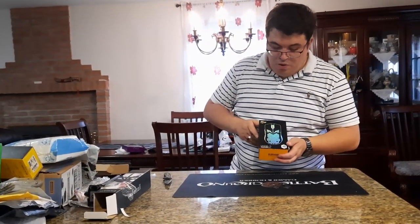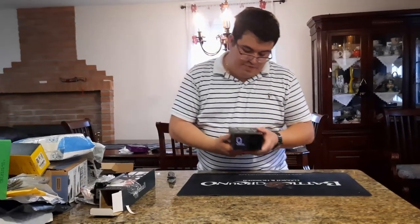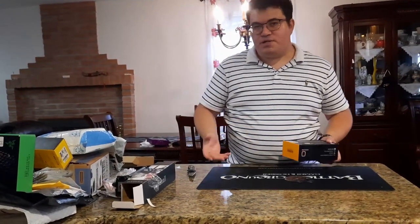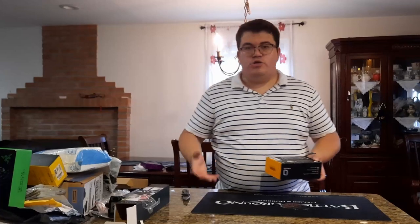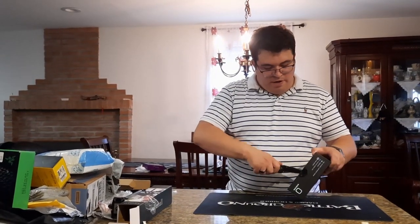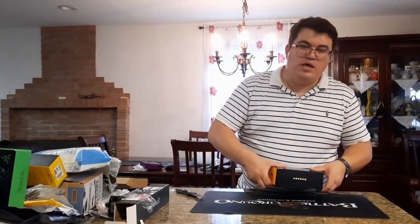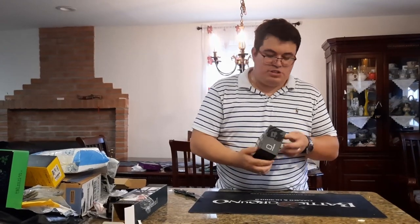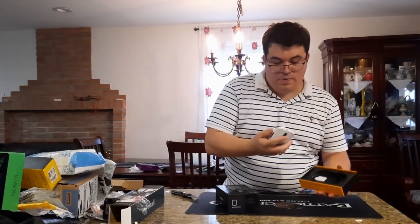We got a Glorious Model O Wireless gaming mouse — 65 grams, matte finish, white edition. All the products in this video were purchased ourselves from eBay, Amazon, Walmart, Wish, and stores — nothing was sent by sponsors. We're a new channel working with what we've got.